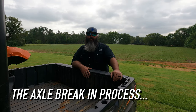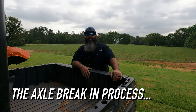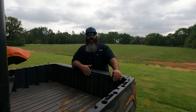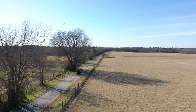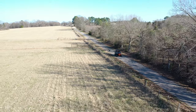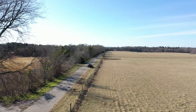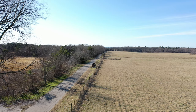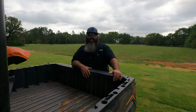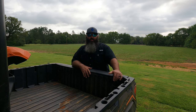Number two, the axle break-in process. Start this process in high gear and you'll want to get on as flat of a surface as you can. If you're at a riding park, stick to the main trails. I start off with driving 2.5 miles away, which takes about 5 minutes depending on how fast you're going. Then I stop and check the inner and outer boots for heat. I'm careful not just to grab the boot, but slowly touch it so it doesn't burn my hand. I'm also checking for any clearance issues and rub marks. I let it cool down for about 10 minutes or so, and then I repeat the process for another 2.5 miles.